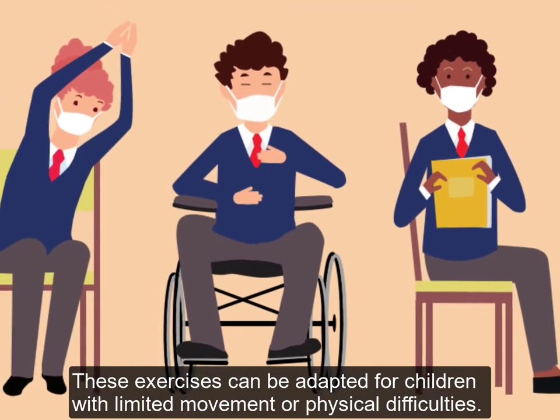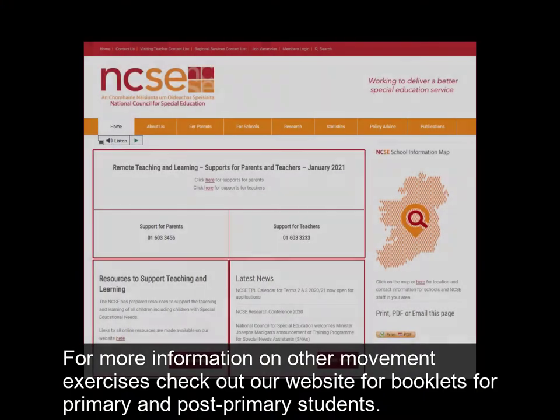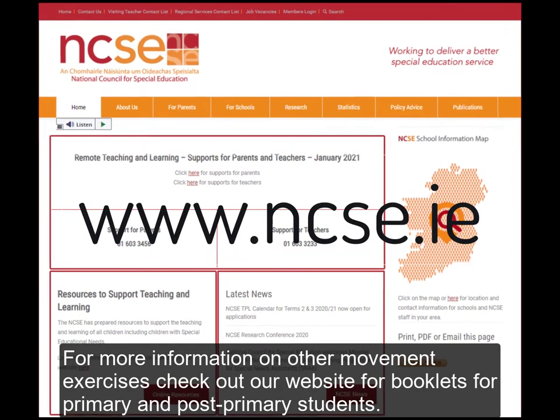These exercises can be adapted for children with limited movement or physical difficulties. See what works best for your child. For more information on other movement exercises, check out our website for booklets for primary and post-primary students.